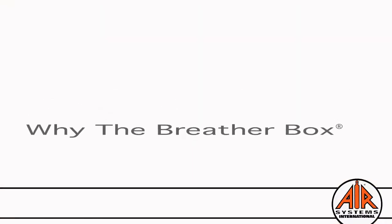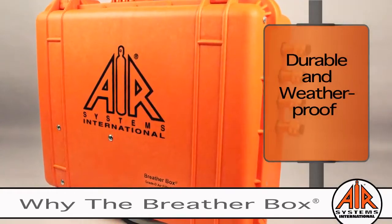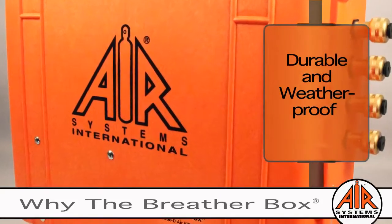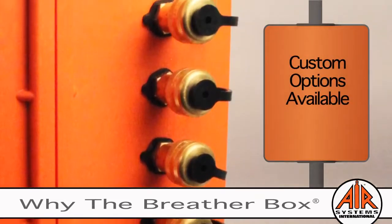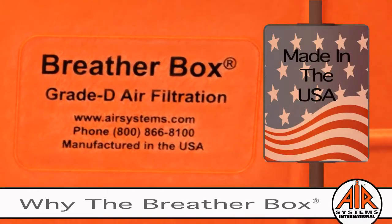The rugged features are built to last and housed in our signature orange case. Many of our original breather boxes built over 25 years ago are still in service today. Air Systems offers custom options to satisfy almost any application. Proudly manufactured in the USA at our facility in Virginia, making product delivery quick and easy.